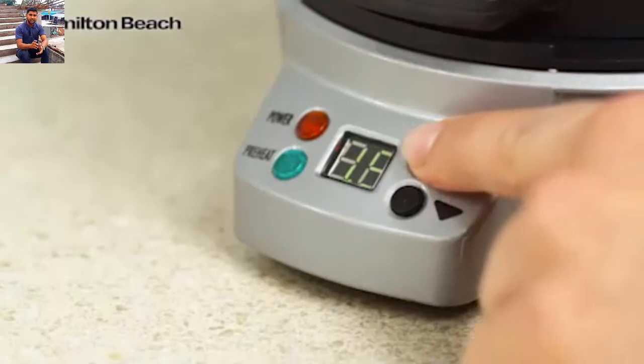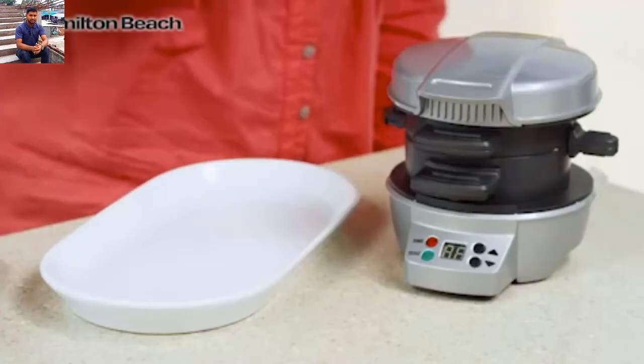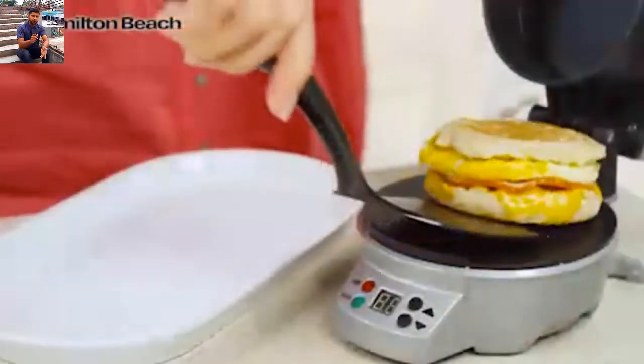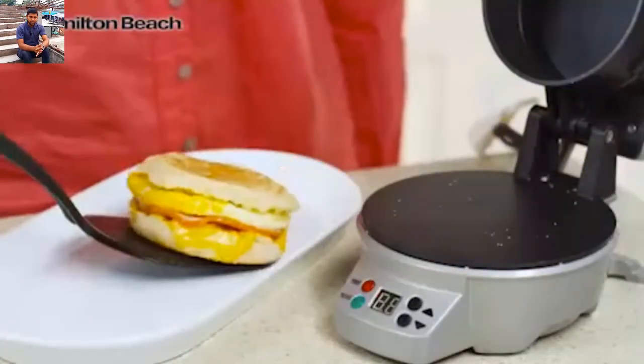Set the timer for 4 to 5 minutes, and when you hear a beep, slide the egg cooking plate out and you'll have a perfectly assembled breakfast sandwich.